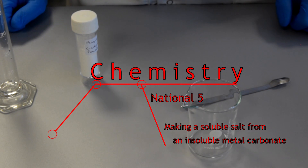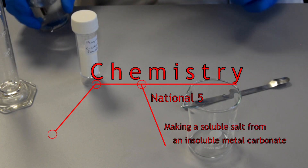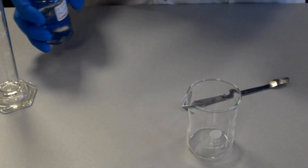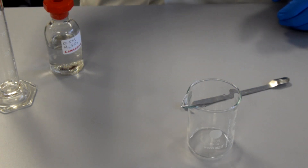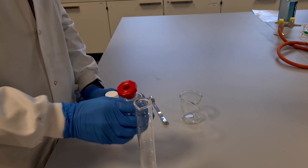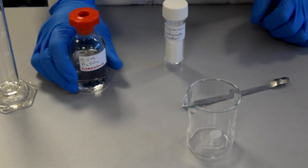In this experiment, we are going to make the salt magnesium sulphate, and we're going to make magnesium sulphate by reacting magnesium carbonate with sulphuric acid. Now, magnesium carbonate is an insoluble metal carbonate, so we can make magnesium sulphate by reacting magnesium carbonate with sulphuric acid.